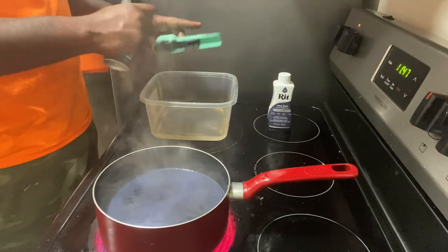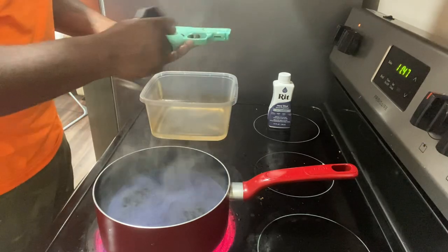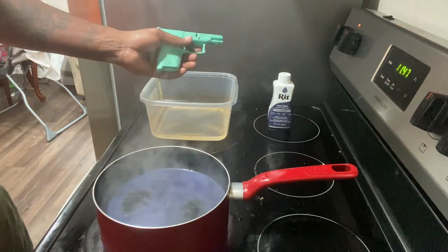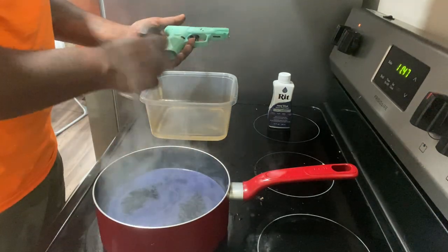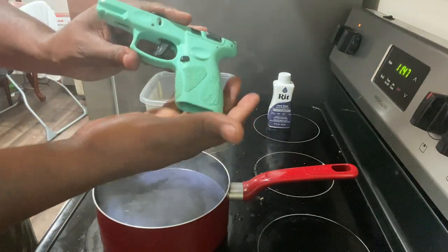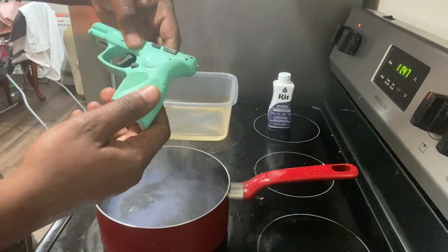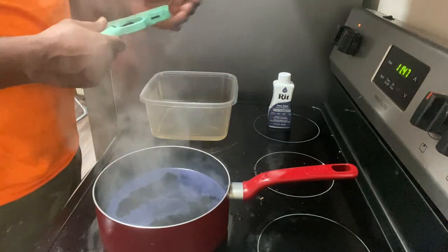I was just getting tired of the little girly color. Everybody coming around me saying, 'Boy, you got that girl gun.' Hey, she bangs the same no matter what color she is. But she's gotten a little dirty around the grip, and that is not coming out no matter how hard I try.